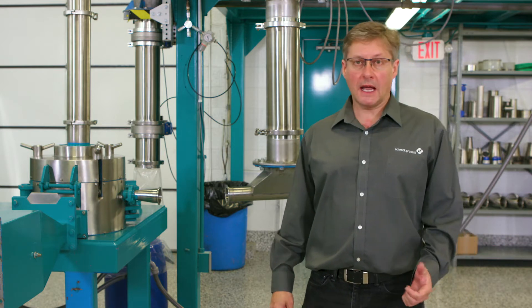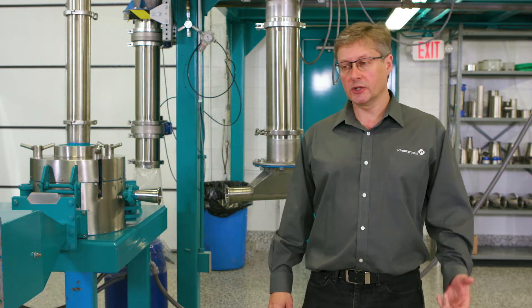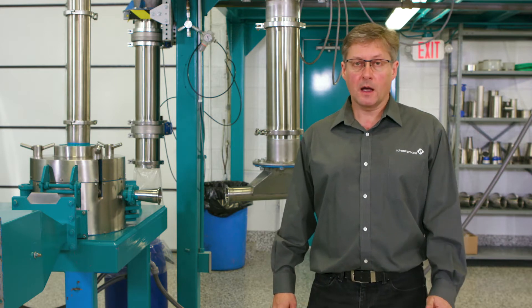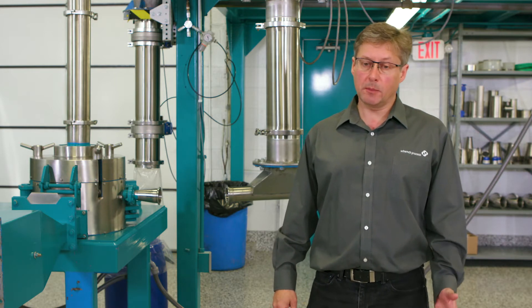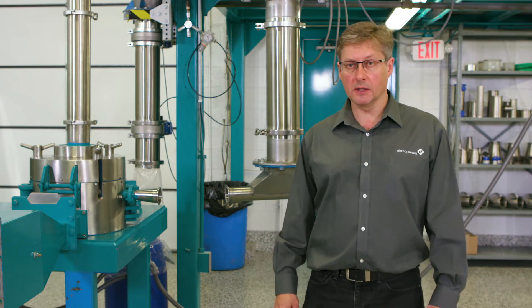The types of equipment we have here are our centrifugal sifters, vibratory and tumbler screeners, our Kibler pre-breakers, cone mills, our universal mills which can be either pin or turbine and screen mills, and our range of air classifier mills.